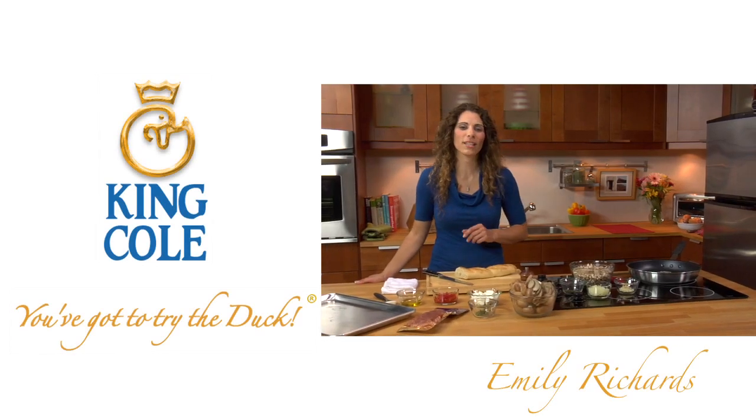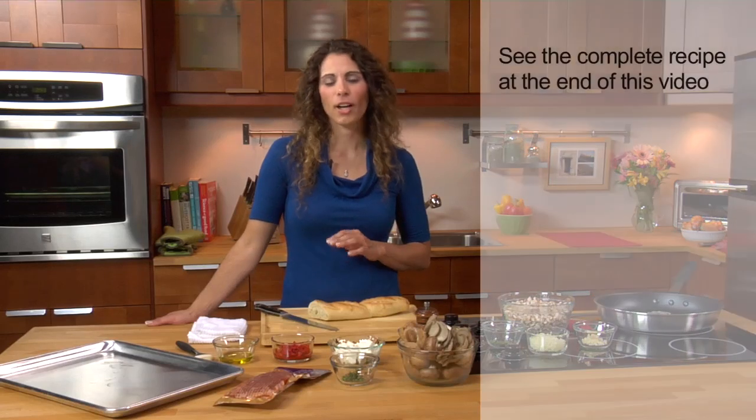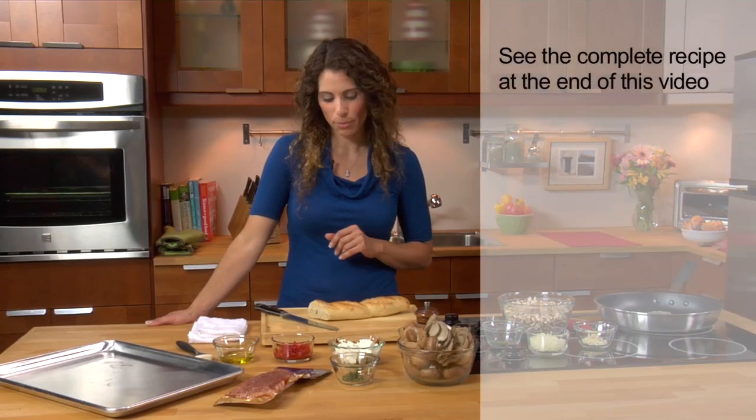Hi, I'm Emily and I'm going to be using some smoked king kohl duck to make a delicious duck and mushroom crostini — a great appetizer, really easy to put together.